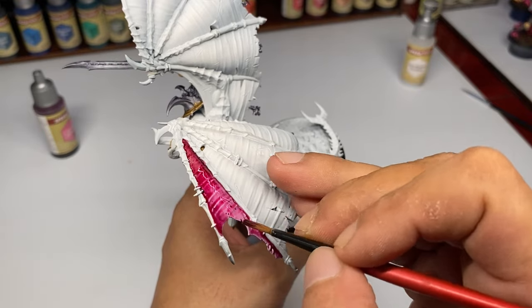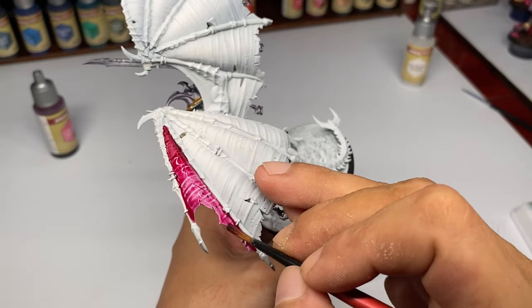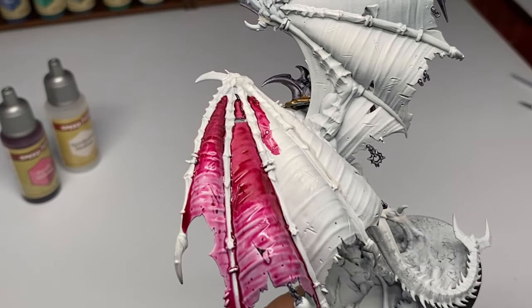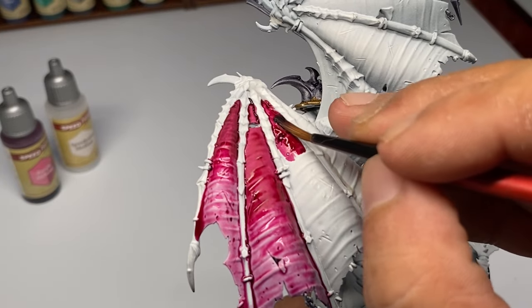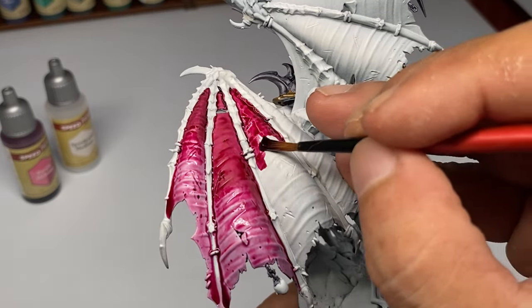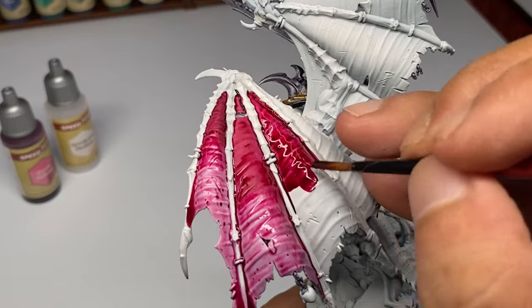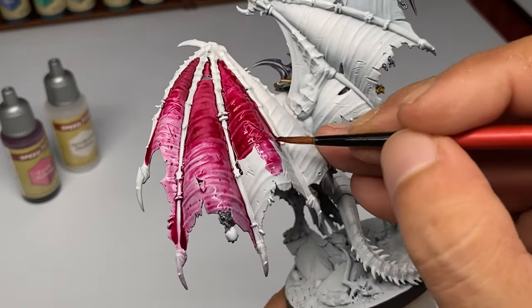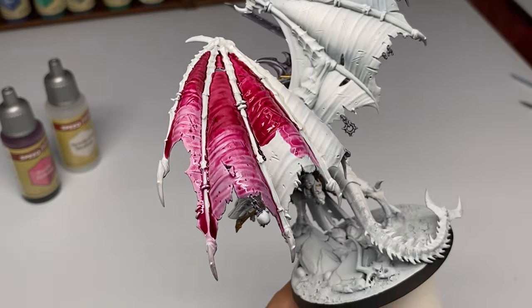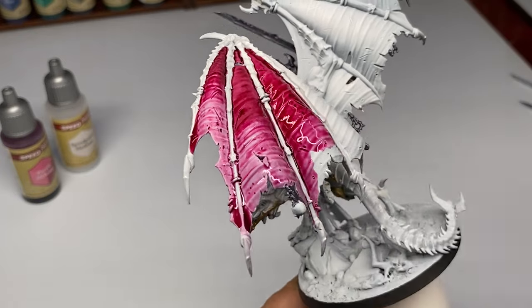I started this project using speedpaint 1.0, which reactivates. You can see me blending and reactivating the edges of the speedpaint with medium. You can reactivate with just water, of course, but I feel I have more control when reactivating with medium — it doesn't really run all over the place. I also like how it adds more transparency while still showing the very nice saturation of these paints.